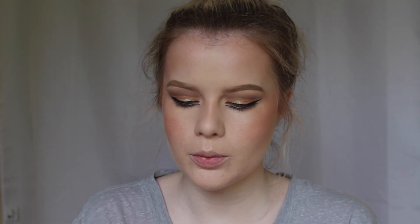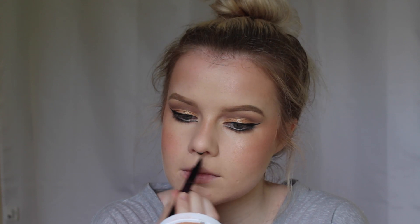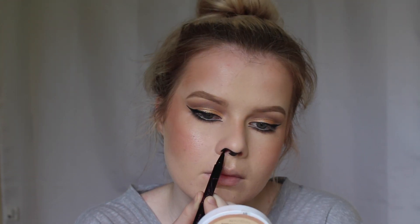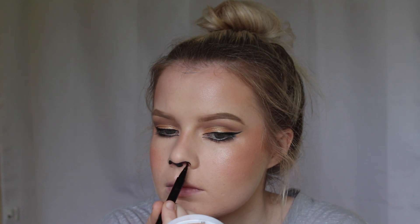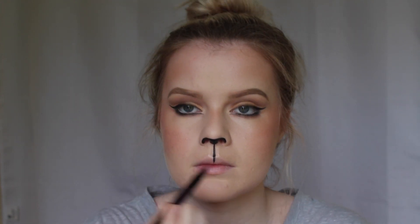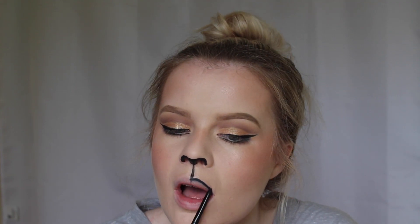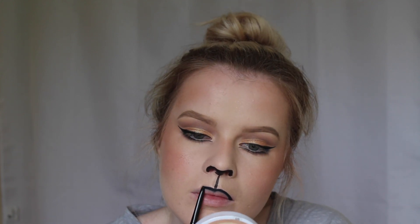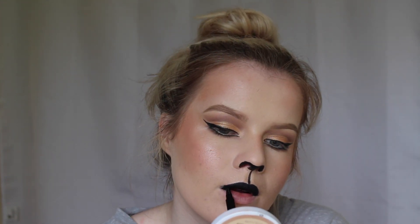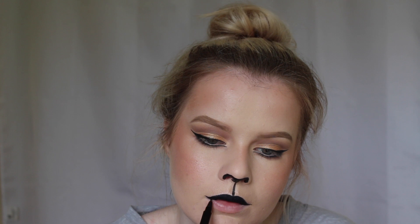Now I'm going in with the Maybelline Hyper Sharp Wing Liner and I'm going to create a feline-like nose. Then I'm taking that Lasting Drama automatic gel pencil again and filling in my top lip, and using the Master Precise liquid liner to create a more lion-type shape to the lips.